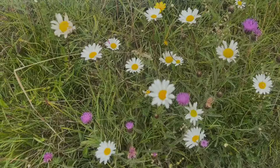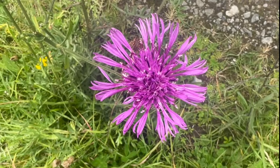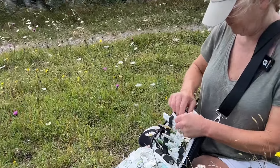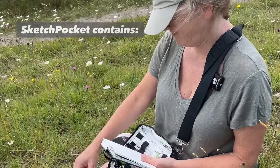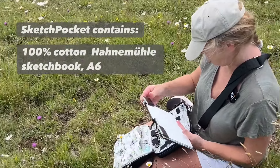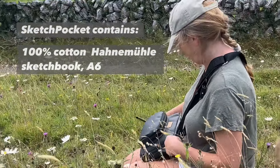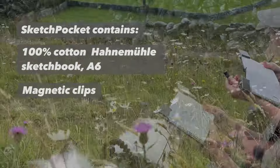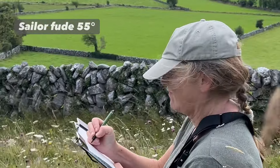There's really nothing quite like the Burren in County Clare, just south of my home in Galway. From about May onwards until the middle of autumn, it's an absolute paradise of wildflowers and I like nothing better than to go for a walk there and just chill out. I've got my sketch pocket here and I've taken out my little black Hahnemühle 100% cotton sketchbook in A6 size, and I've kept the two pages down with my magnetic clips. The pen I'm using is a Sailor Fude 55-degree pen.